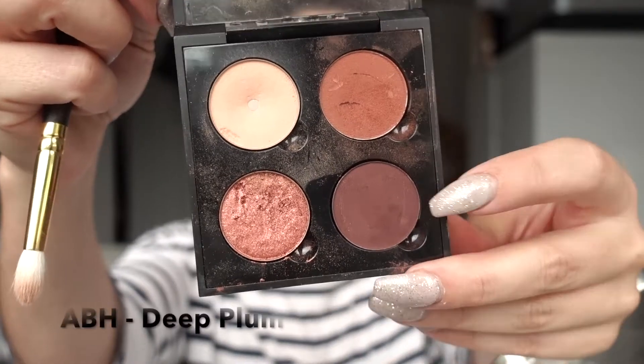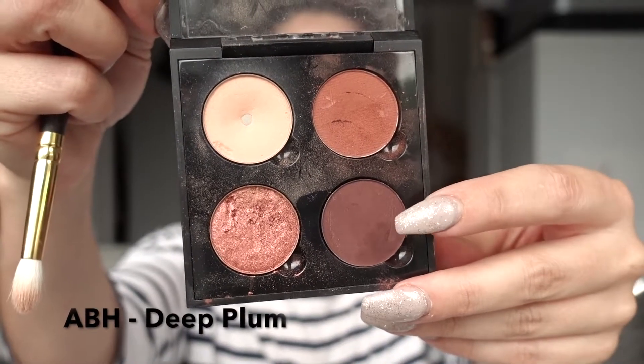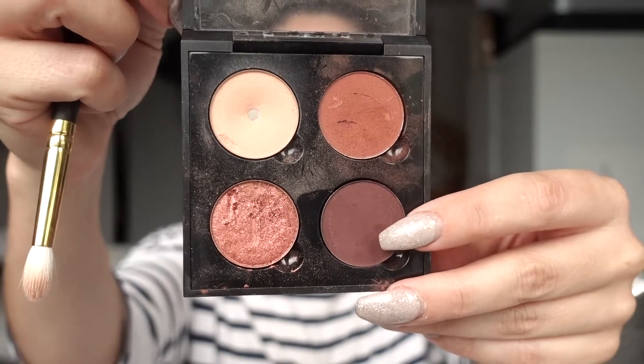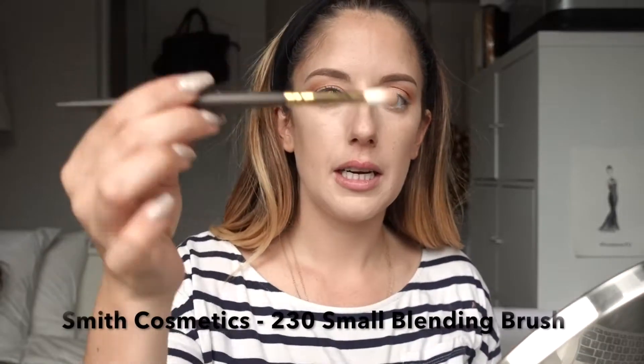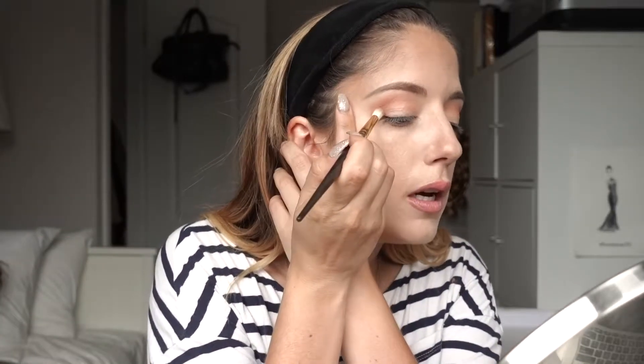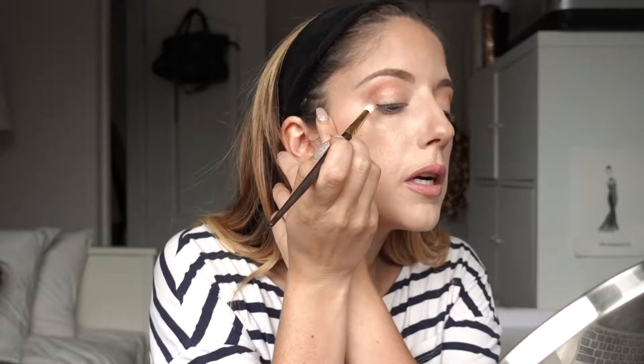Now that Sienna has been blended in flawlessly, I'm going to go in a little darker with a slightly purple shade — the third color in my palette called Deep Plum. Using the same Smith brush, I'm taking an even smaller amount of this one, flicking the brush, and just placing it along my crease.